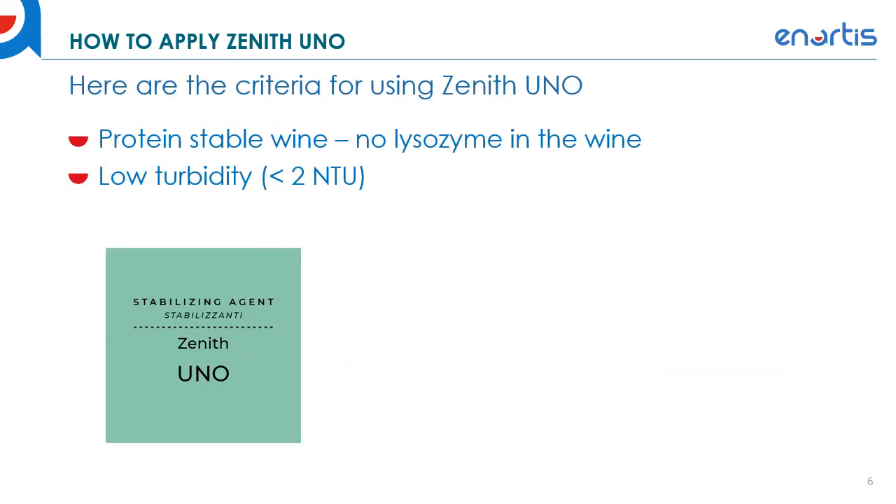Here are the criteria for using Zenith Uno. You need to have a protein stable wine — I'll talk about how to achieve protein stability specifically for Zenith. Also, you want to make sure the wine doesn't have any lysozyme in it. If you've treated or plan to treat the wine with lysozyme, be aware that there's a negative interaction between lysozyme and Zenith, so make sure there's no lysozyme in the wine when you add Zenith.